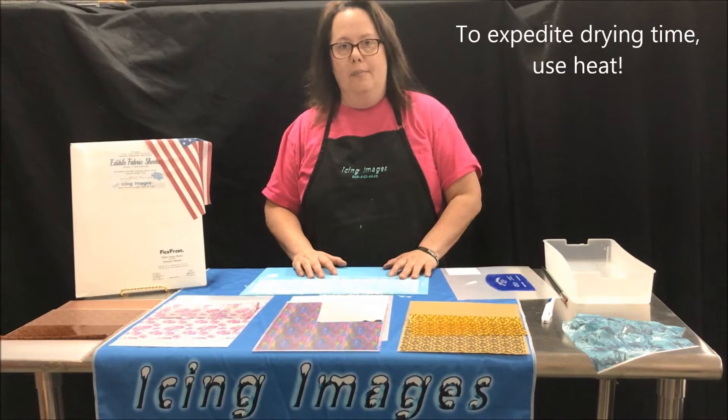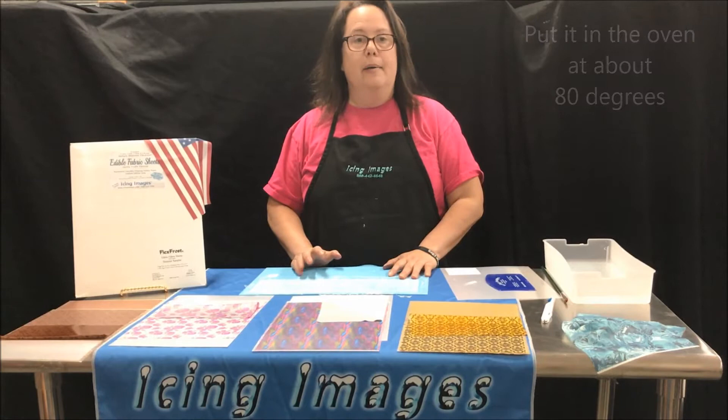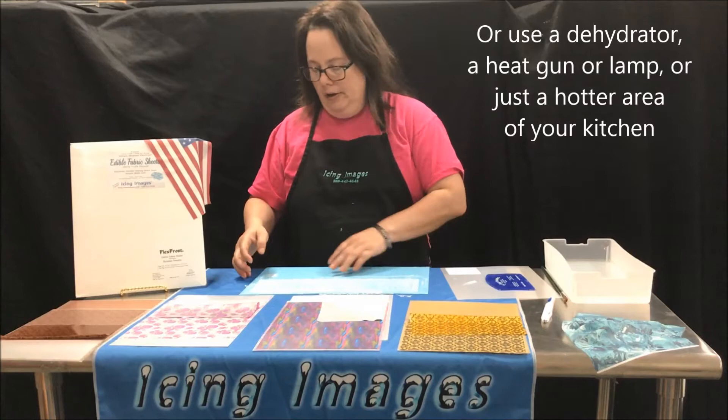If you are in a rush and you don't want to air dry it, you can also put it into the oven, put it under a heat lamp, or use a heat gun. It'll just cure it that much quicker.